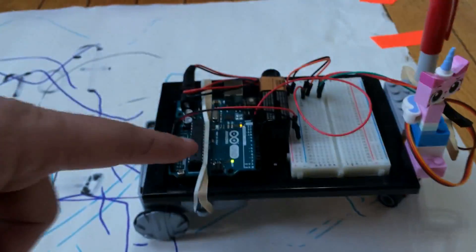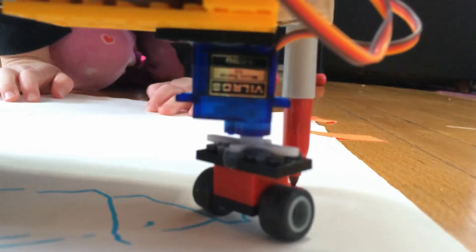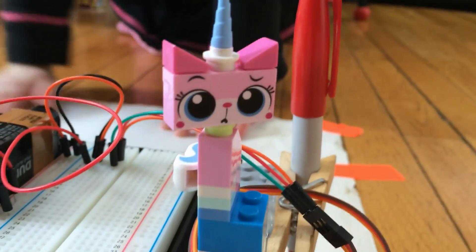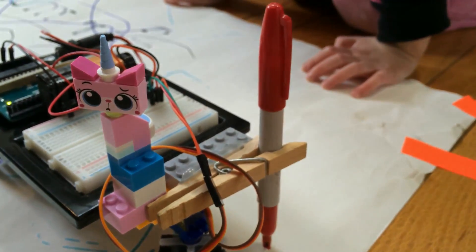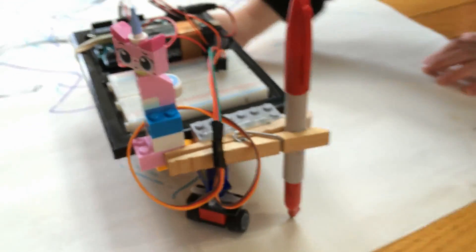What other parts are on this robot? It has this — that's the steering wheel. And Unikitty is on top of it. And what else is here? I see a marker. That's what is making something. We used hot glue to glue a clothes pin onto a Lego to hold the marker.